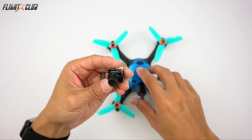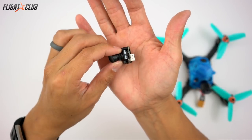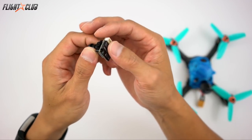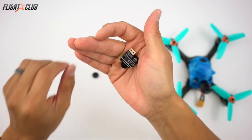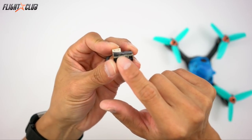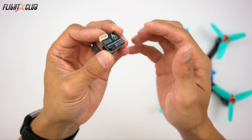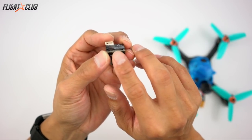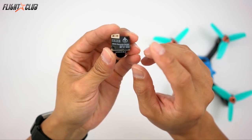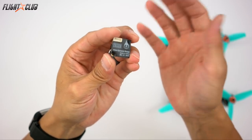For the camera I will be using a Foxeer Arrow Micro. I won't be using any of the built-in OSD functions because I'll be using the Betaflight OSD built into the Cicada 30 amp. I really prefer the Arrow Micro over the Swift Micro because it's much more durable. The Swift tends to put a lot of big components on the bottom of the camera, so it's easy to knock components off when you hit something. On the Foxeer, there's really only one component sticking up, so these are a lot more durable than the Swift.